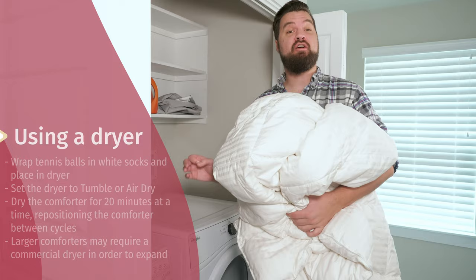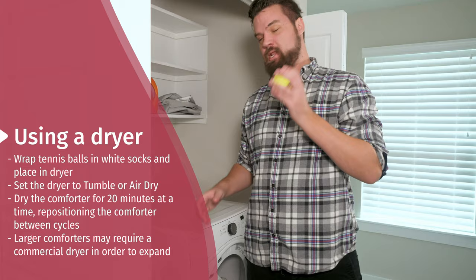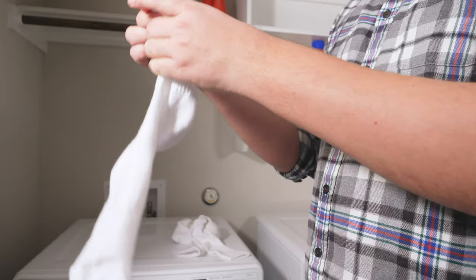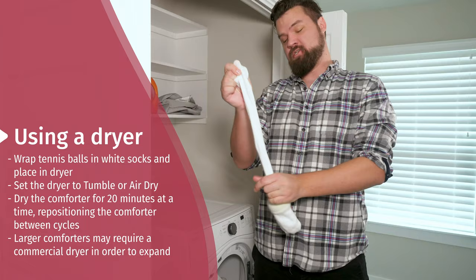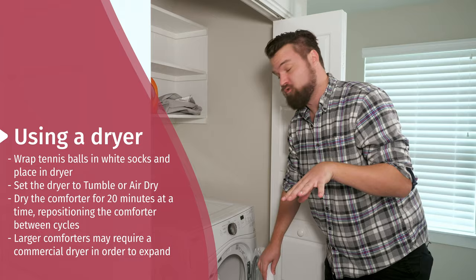Last but not least, you can use your dryer at home to fluff up your comforter. First, put your comforter in the dryer. In addition, take a tennis ball and a clean white sock, put the tennis ball in the sock like that — make sure it's not going to get any marks on the comforter. I'm going to do three of those and put them in with my comforter in the dryer. It's going to help bump around and fluff the comforter as it's rolling through the dryer.